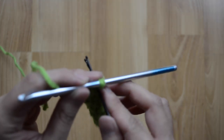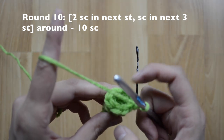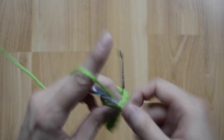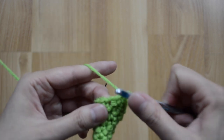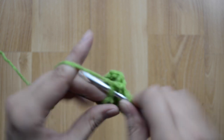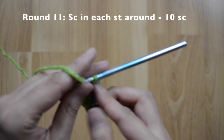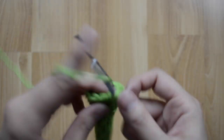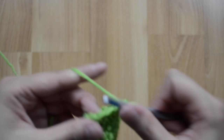For round ten, I want to increase to ten — the pattern is two, one, one, one, two, one, one all the way around. That's two here, then just one, one, one, two here — one and two in the same place — then just one, one, one. Round eleven is just one single crochet stitch in each stitch around, staying at 10 single crochet stitches at the end.